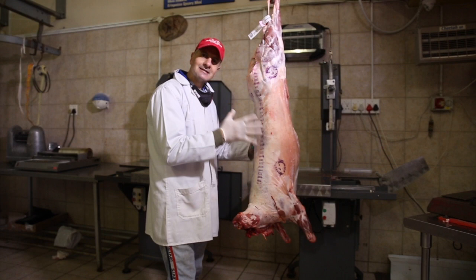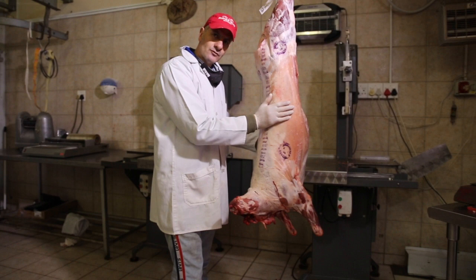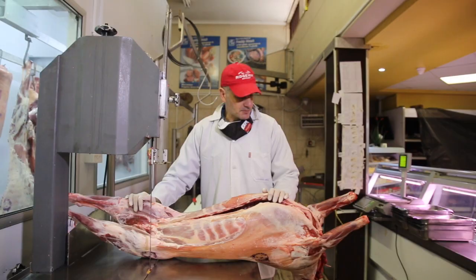At my butchery, what's very important is as little waste as possible. Firstly, because we are running a business and you don't want waste. And secondly, it's food — we just don't want to waste food. Over my years of working in the butchery, I find this is the most effective way to cut it, both for the customer and for the butchery.